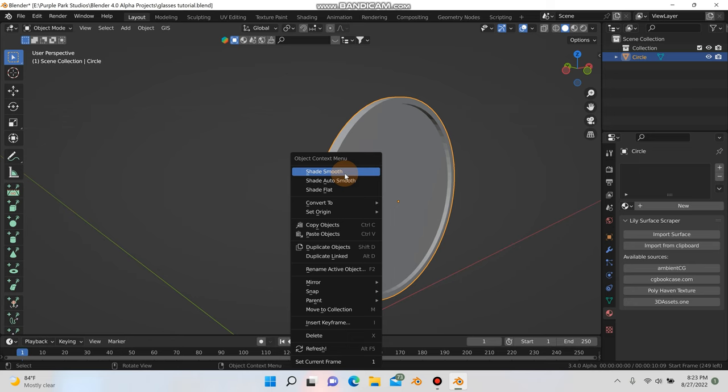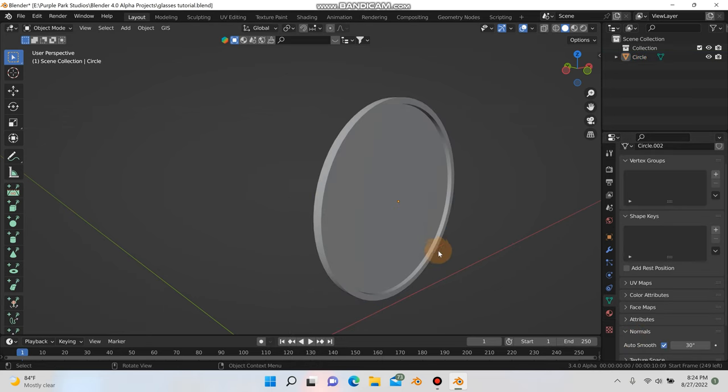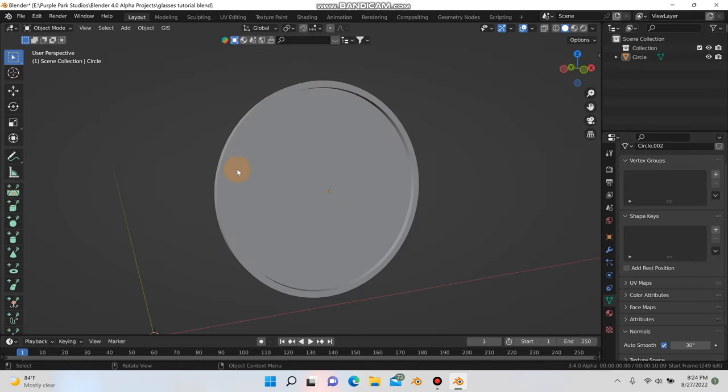So we have the frame of the glasses — kind of like some Harry Potter glasses. I'm going to hit F to fill and that's going to be our glass there. Then I'll right-click and shade smooth, and go down under normals to hit auto smooth. We're going to fix how the edges look so sharp later, but for now we'll just get the modeling done.